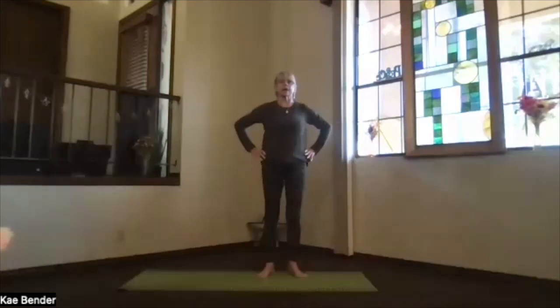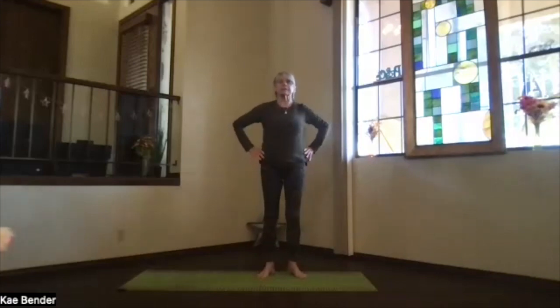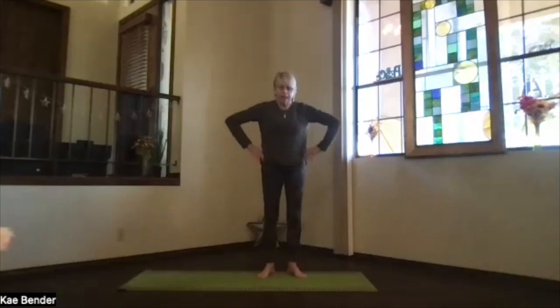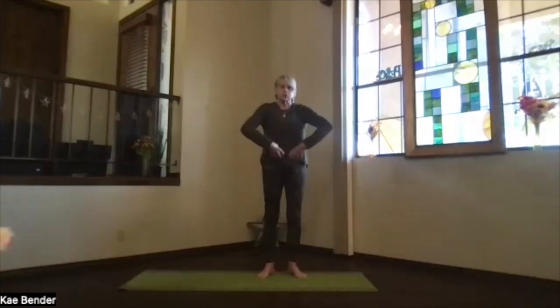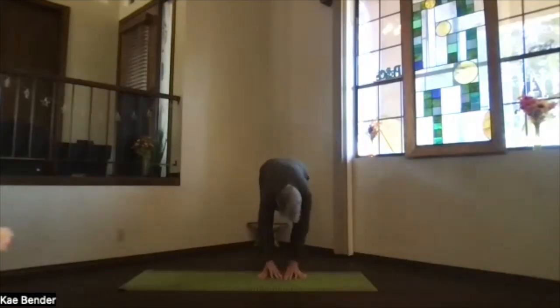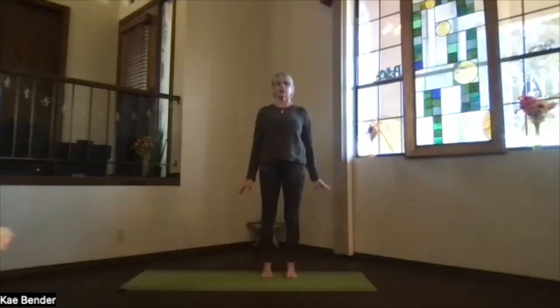Inhale coming back up, hands to your hips, legs straight. Just a few times exhaling as deeply as you want, then inhaling back up. Feel your body, breathe with it — exhaling and inhaling, exhaling down, inhaling up. Just bring your hands to your hips, letting that heart expand to come up. The next time you're up, just pause at the top, turn your toes back to the center and release back into mountain pose.